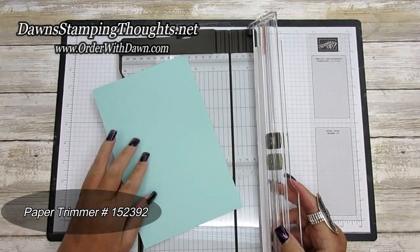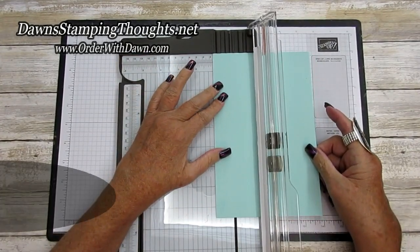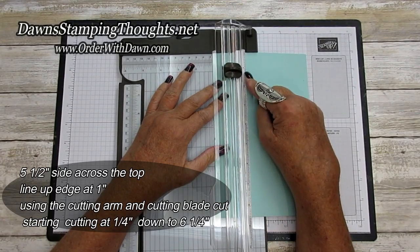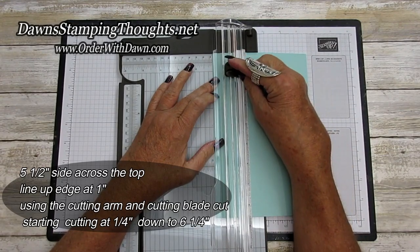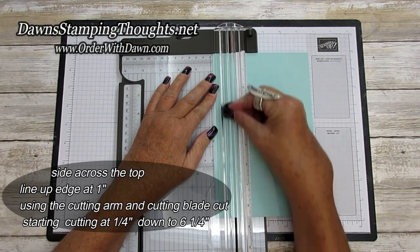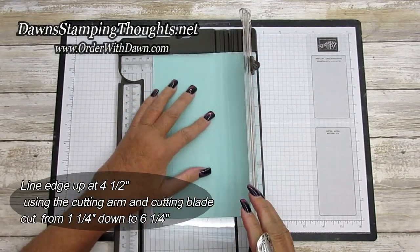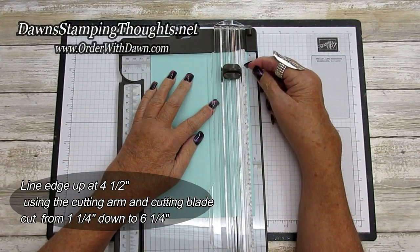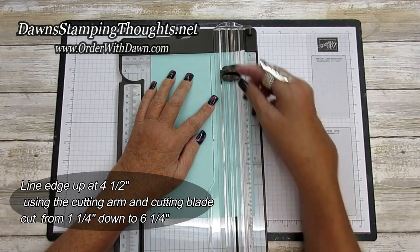This is still going to be a step card but the step is in the center. We're going to start on the edge at one inch, and we're going to cut starting at one and a quarter down to six and a quarter. Then we're going to slide it down to four and a half — that should be one inch on both sides. We're also going to start at one and a quarter and cut down again to six and a quarter.